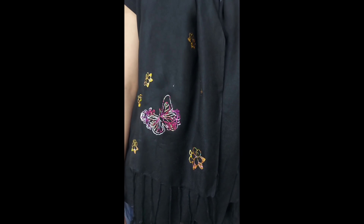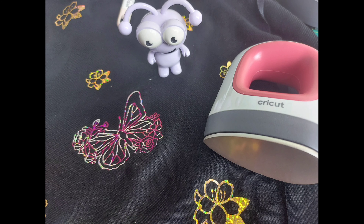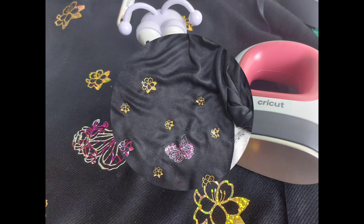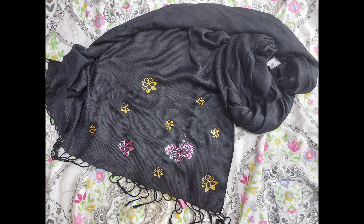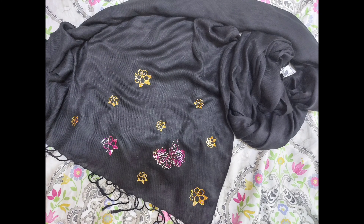This is the final look guys — this is how it looks. I made it for my daughter and she loved it! We are done for today. If you like this video, don't forget to like, share, and subscribe, and do follow us on Instagram. I'll see you again in our next video — bye, take care, and Allah Hafiz!